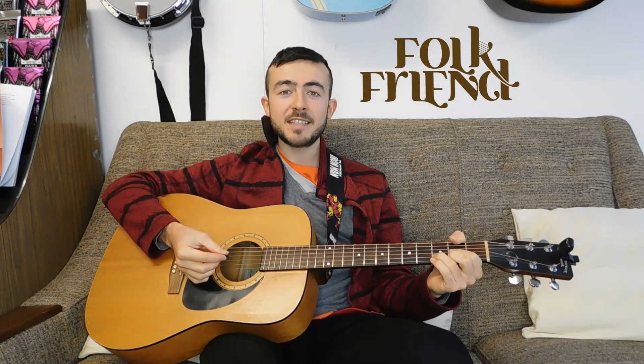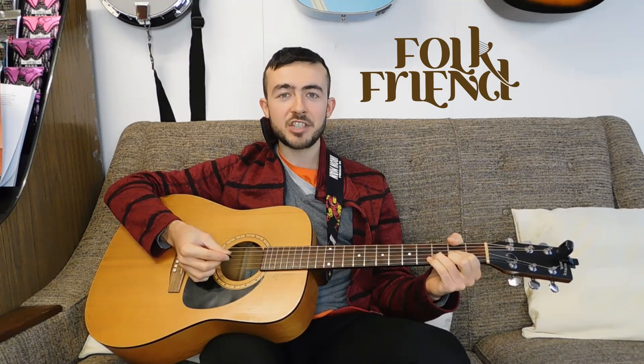Hello YouTube! I'm Nye from the Finale Guitar Shop in Sheffield and you're watching Folkfriend, your one-stop shop for Celtic backing guitar tutorials. In today's video I'm going to be carrying on my little tutorial about waltzes. I'm going to be showing you how to play Raglan Road, as immortalised by Van Morrison and the Chieftains.